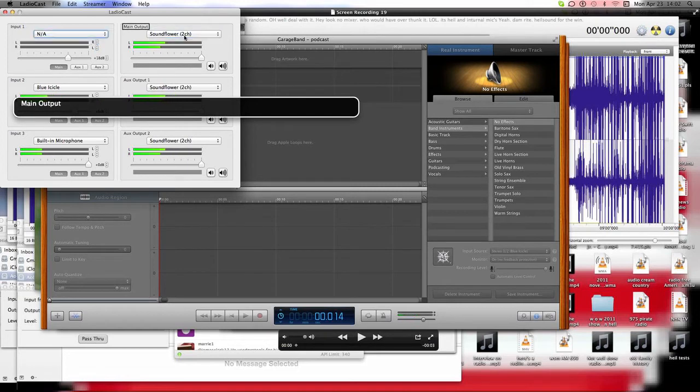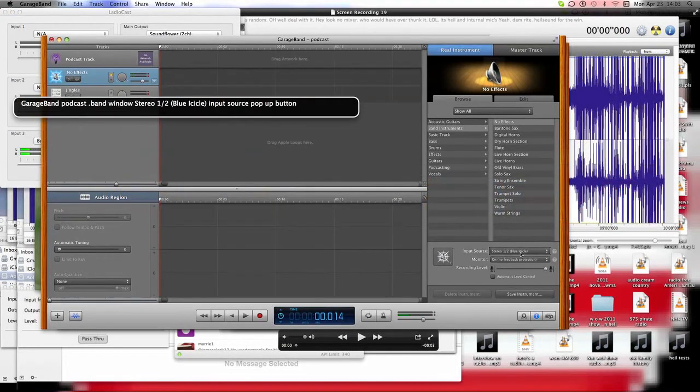This one's disabled, but I can move these around. Let's say I want one of these instances of the Hyal to shut off — you see where it says Blue Icicle? I'll click on N/A, and guess what just shut off? The second instance of the Hyal PR40. All of this is through LadioCast. I'll mute GarageBand entirely — now we're just using LadioCast.